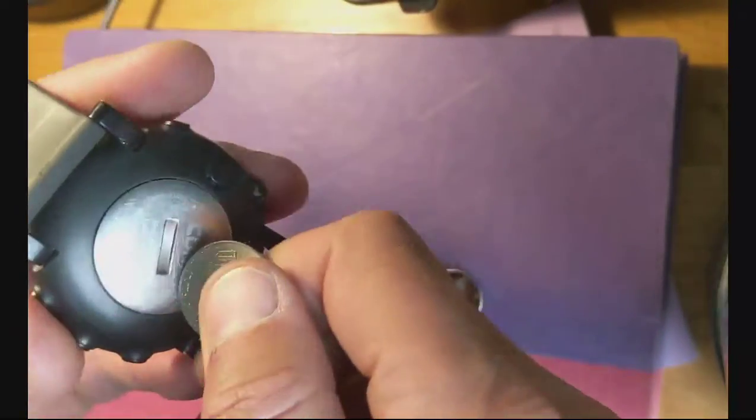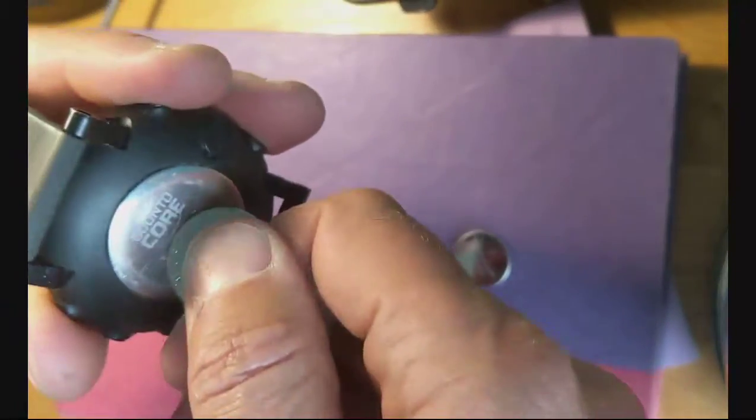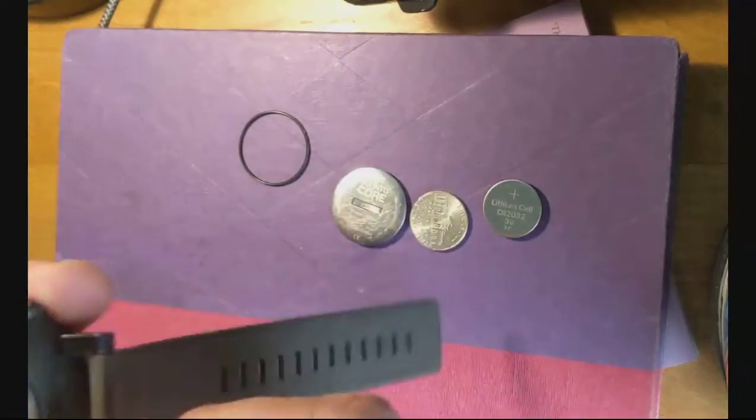You can open up the back of the watch with a nickel. Put it in here and twist it — you don't even need a screwdriver, you can just use a nickel. There's a little gasket there, don't lose that.